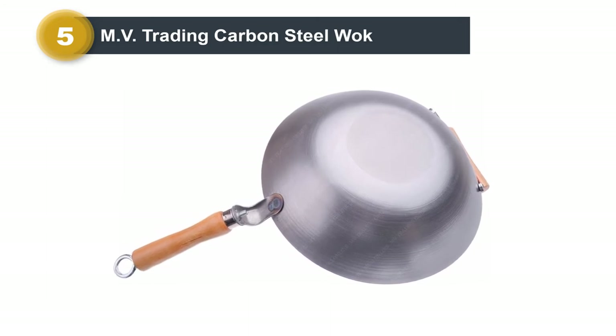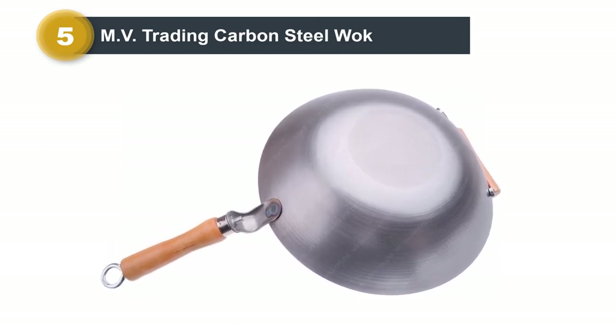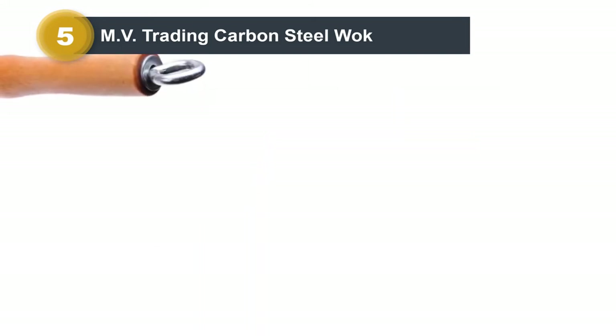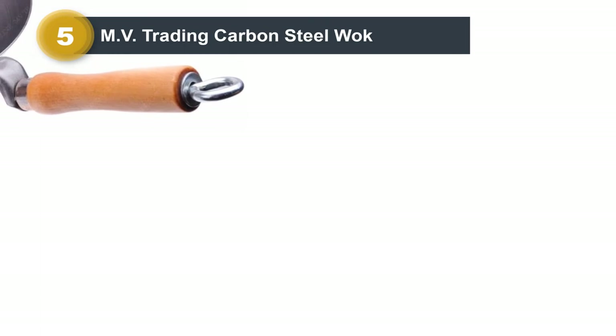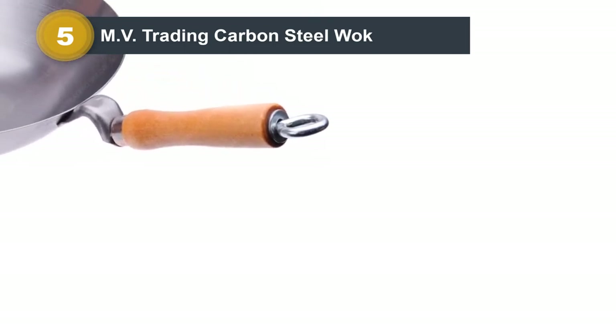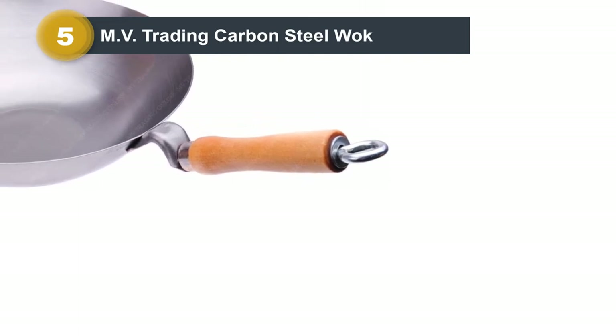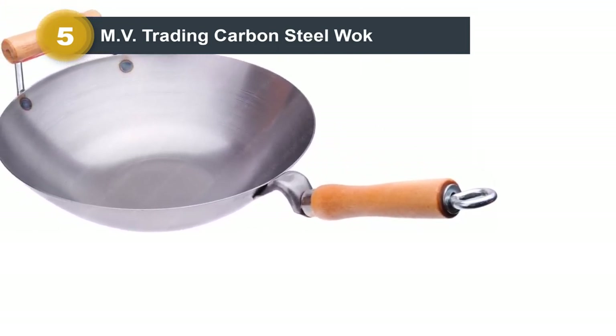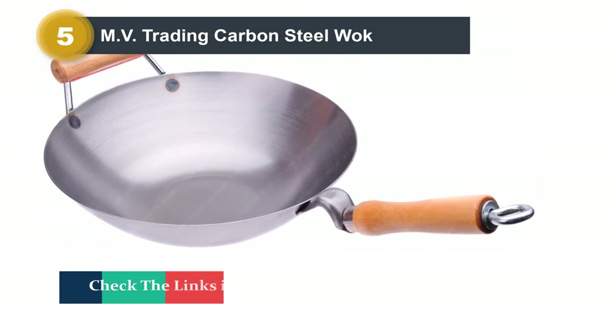The downside is that lacking a round bottom limits how much boiling and deep frying you can do with it. Still, its flat bottom makes it usable by many, so it's a good trade-off. You can get it in any of three sizes — 12, 14, and 16 inches — to match the number of people you plan to cook for. Note that the larger versions cost more than the smaller ones.